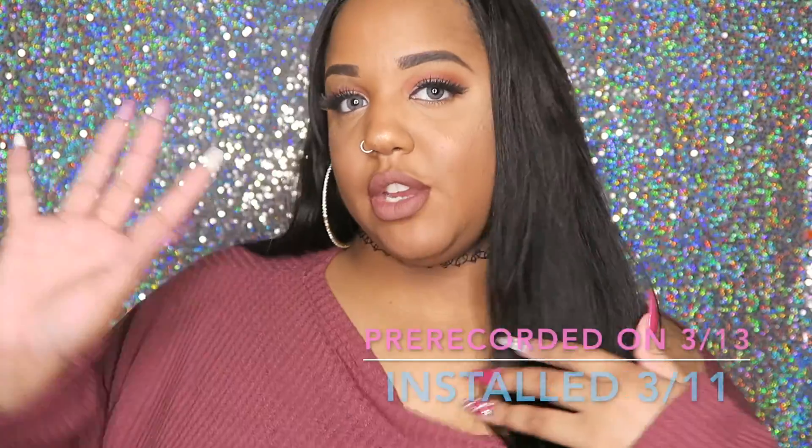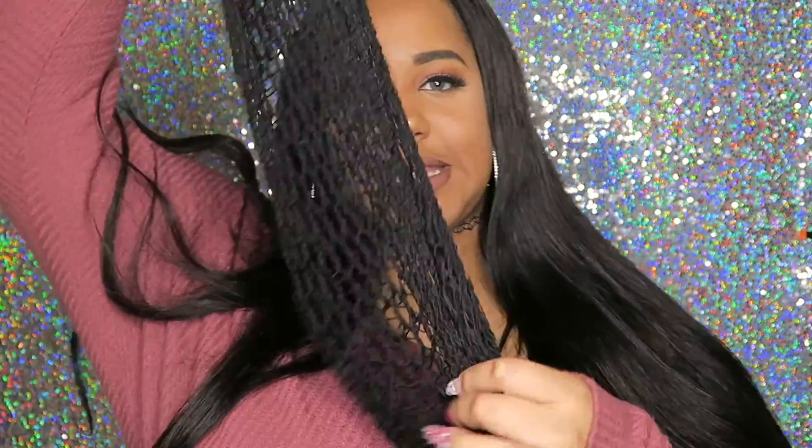Honestly, this hair is everything. I had it installed on Saturday — today is Monday — and it's still straight. At night I put my hair in a long braid just because it's so long, so it doesn't put too much stress on it or create folds. I have not straightened this hair since installation, and it is still bone straight.